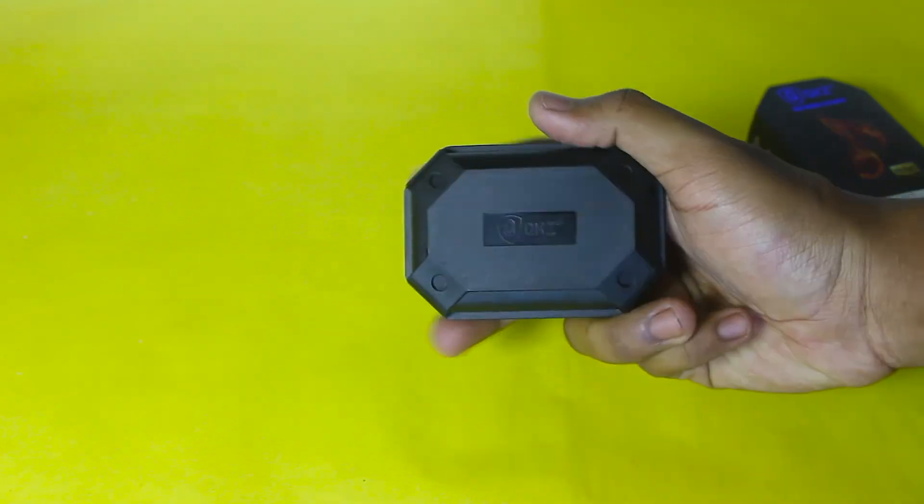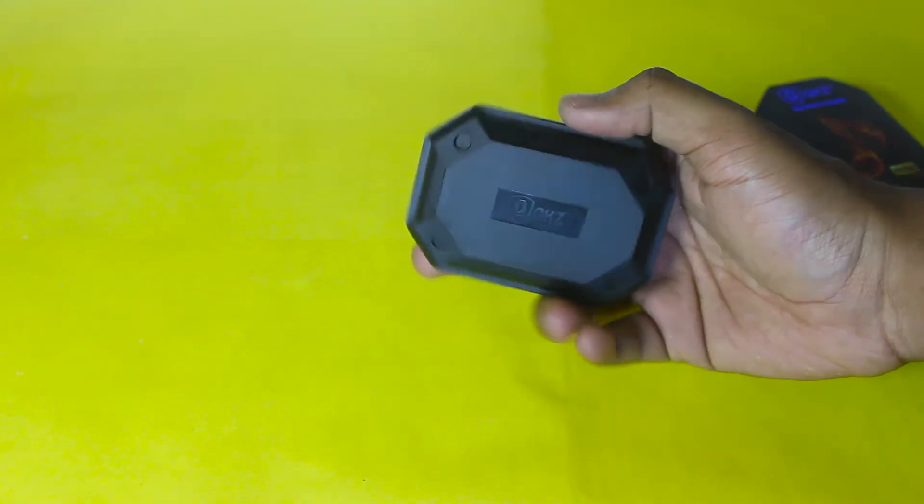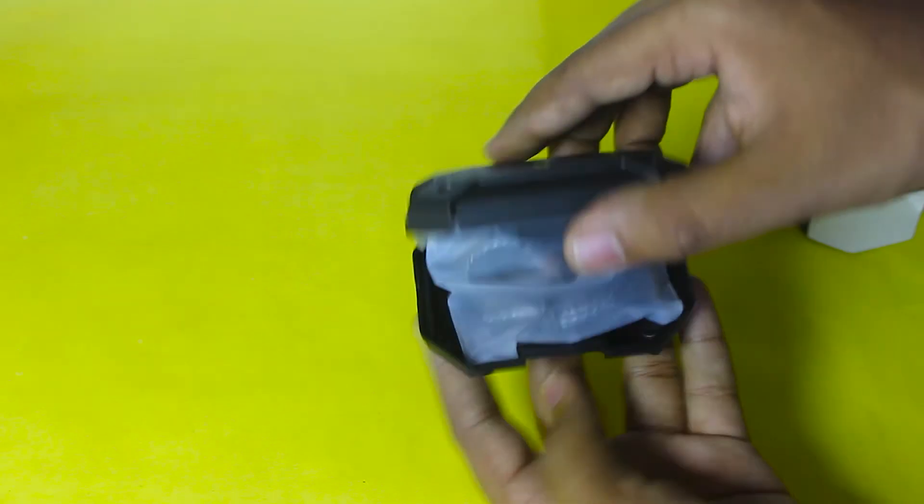Avoid tangling cables. A huge issue with wired earphones is that cables tend to tangle really easily if you don't use them properly. My best solution is to use an earphone case — you can get these for a really cheap price, and some companies even give them for free. You can also use the 'scarf and life' method, which I don't recommend, but it does work.